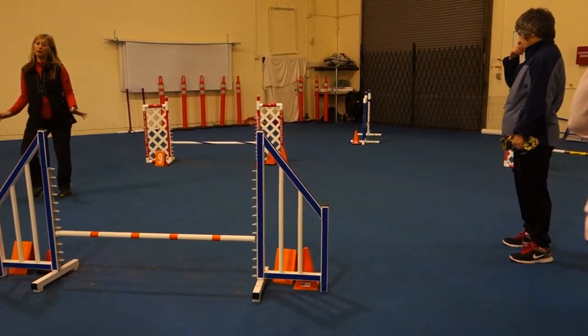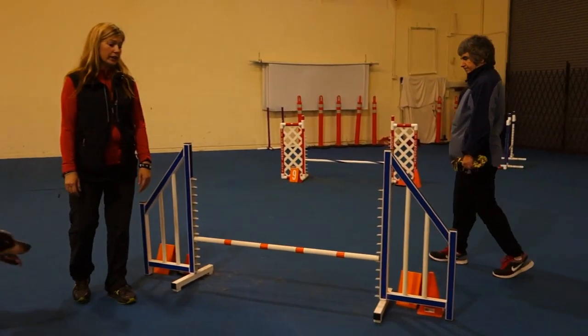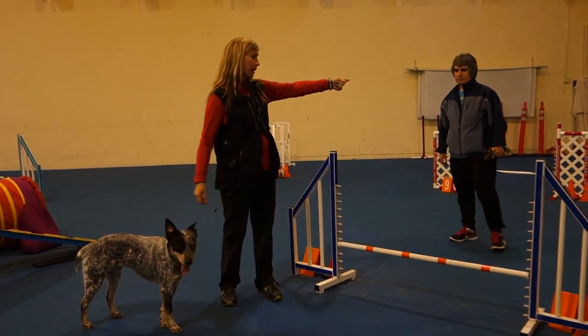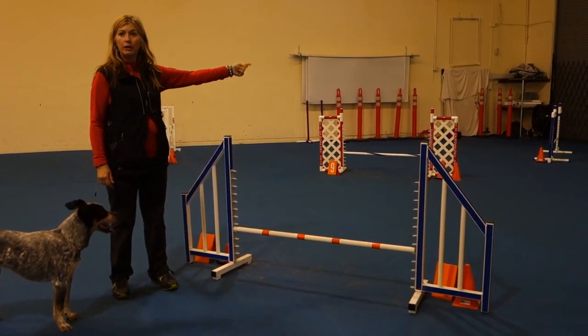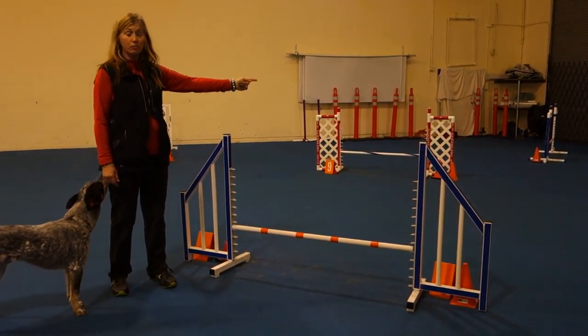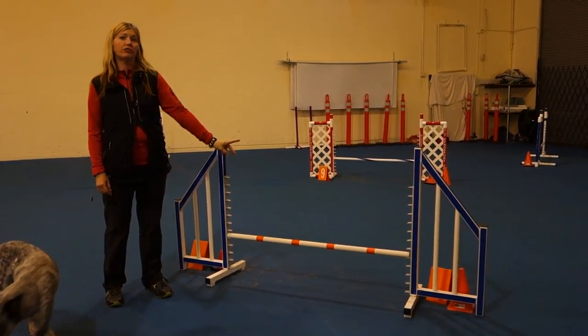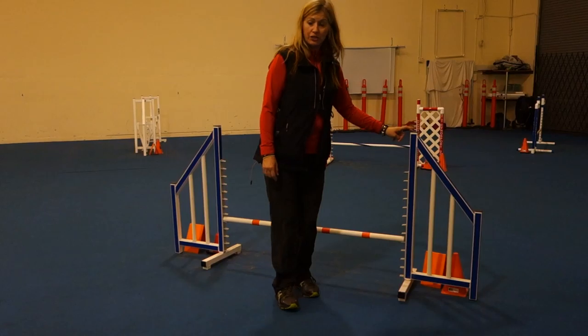And then you're out here, which is beautiful. I like that better, actually. But you have to think: can I get ahead of my dog, or am I going to be stuck? If those are independent — like for Zero and both of you — those are pretty independent. You can be out from them a fair distance. If you have to stick with them to get your dog to take them, then you're behind for this jump. So then you need to change, and this is probably a better stanchion to turn on.